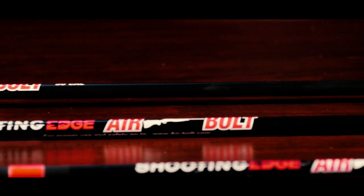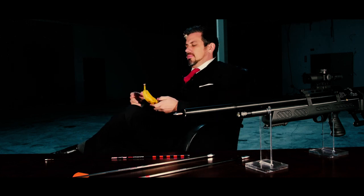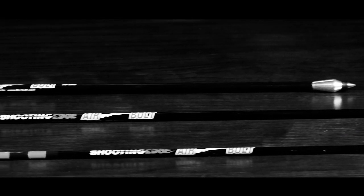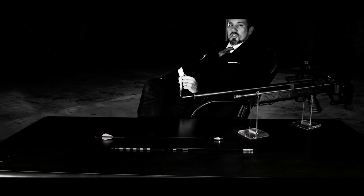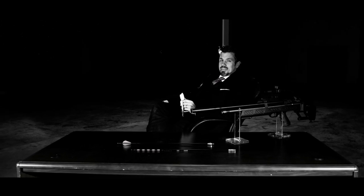Air bolt's badass. Why would you even buy a crossbow? I wouldn't want one. I just want a banana. Good thing I have one. I love bananas. Much like this banana, these air bolts are a treat. It should be part of every air gunner's daily diet.